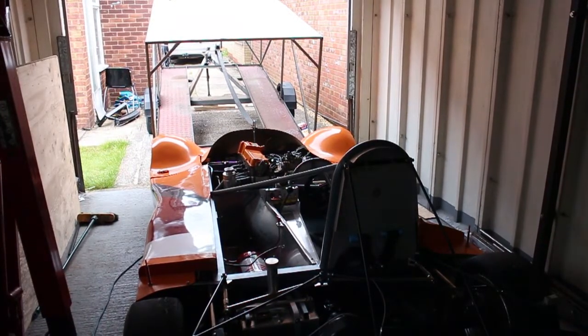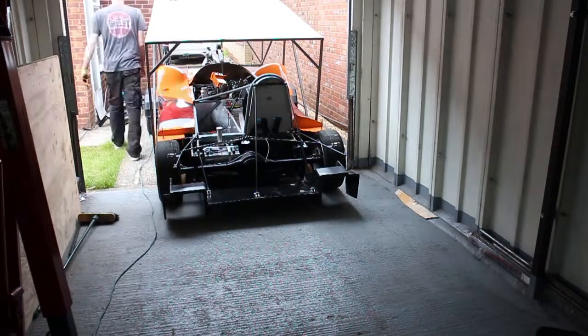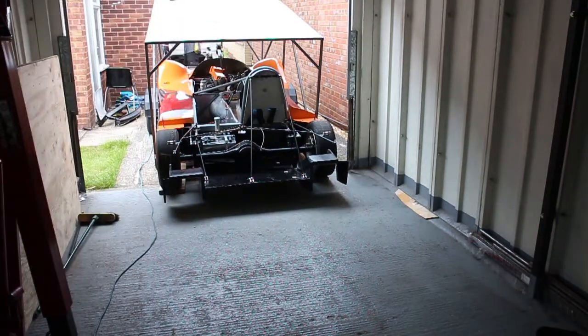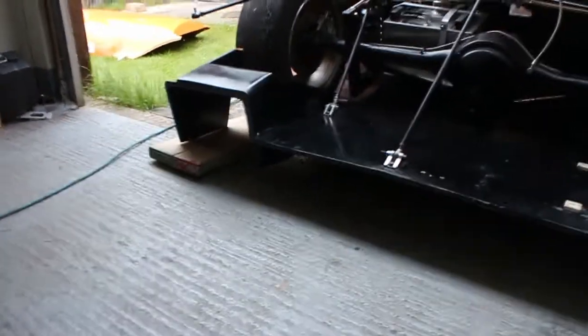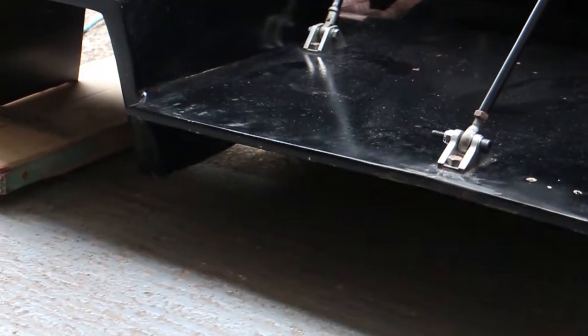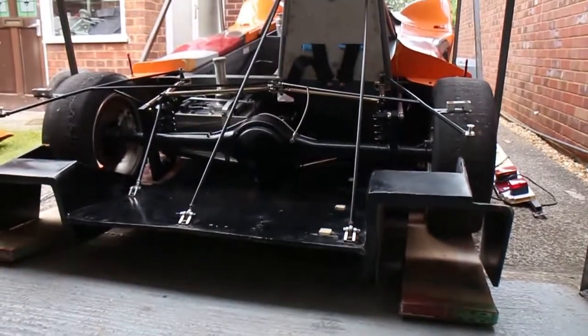Let's see if this goes back on the trailer. It's hard to see, but I've probably chopped a bit too much off. But it's going on.